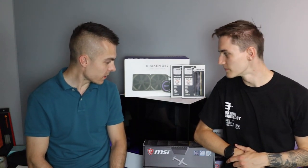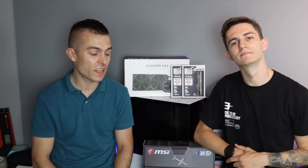And today we're going to build his new build which will contain some interesting components. Luca, do you want to say something about your profiles, what you do and stuff like that?